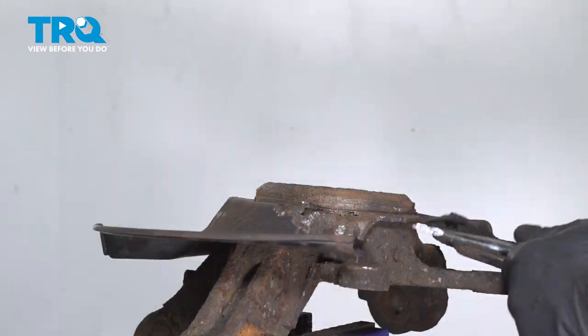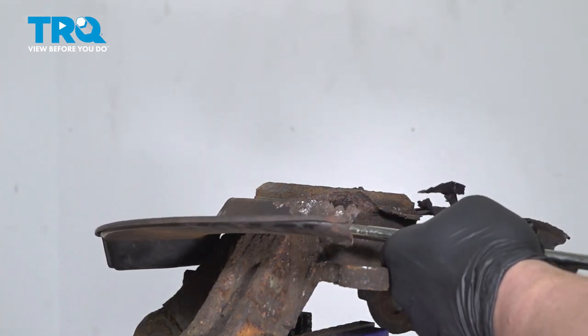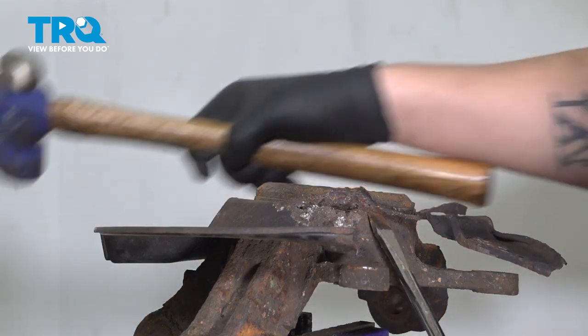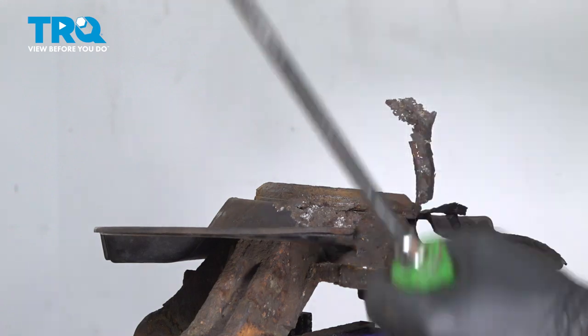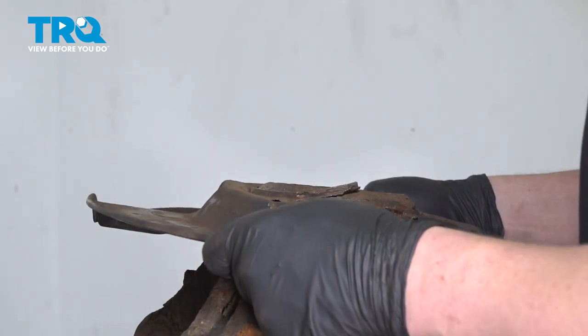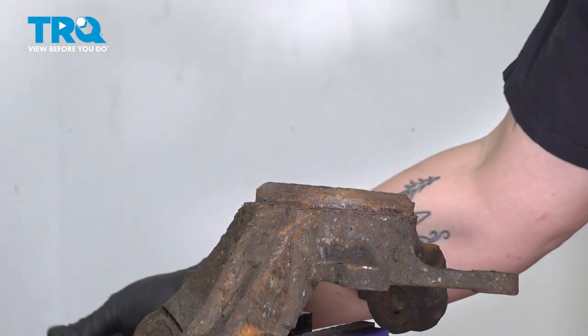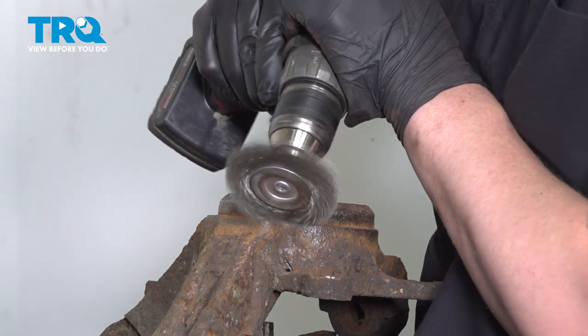Remove the bolt and remove the backing plate. This one may be rusted on — use a flat blade screwdriver and a hammer to tap it off, going around to get it all removed. Remove the backing plate, then clean up the surface using a wire brush to clean the knuckle surface.